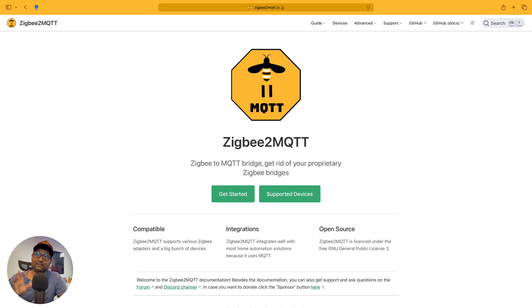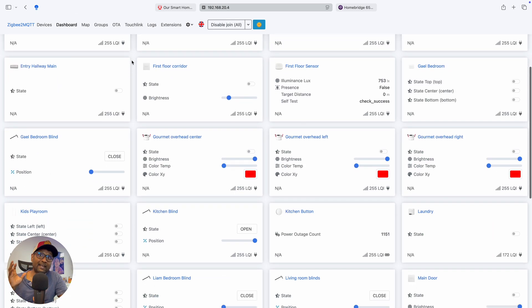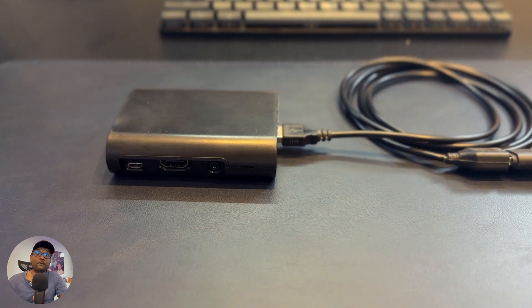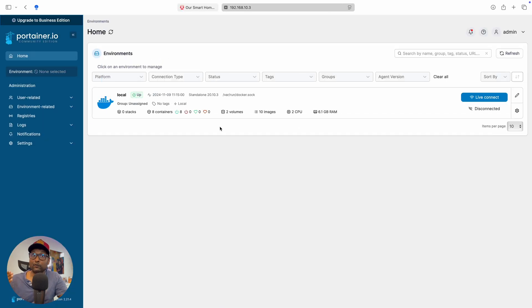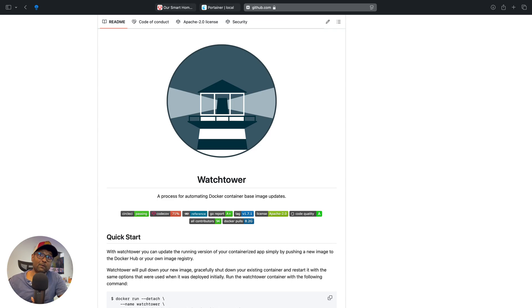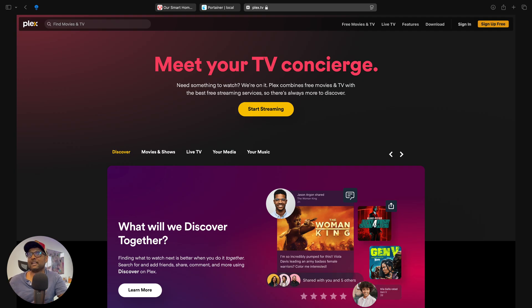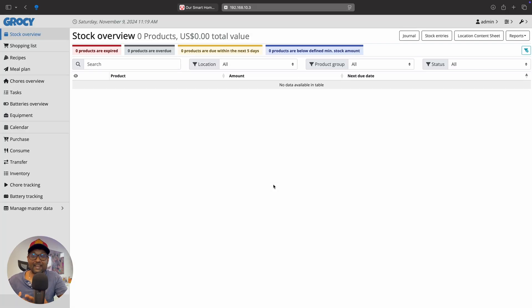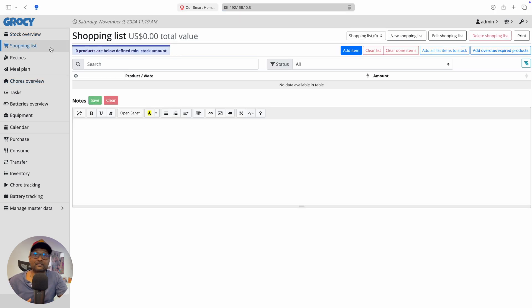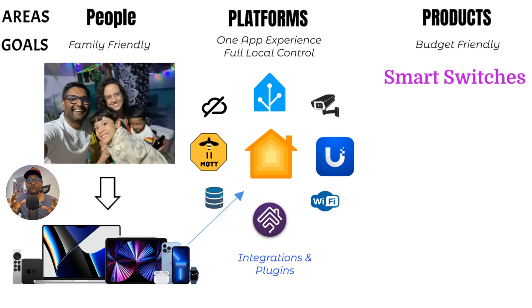Next up is Zigbee2MQTT. This service allows me to connect my Zigbee devices to my network without needing a proprietary hub, and it runs on a dedicated Raspberry Pi 3. It's flexible and opens up a world of possibilities for my smart home. I also run a few other Docker services on my Synology NAS: Portainer for managing all my containers, Watchtower to keep them updated automatically, Radarr for organizing my movie collection, and Plex to stream my media on the big screen. I'm also testing out Grocy to create a smart grocery system that uses NFC tags to track inventory and generate shopping lists automatically. Each of these services complements the others, creating a cohesive smart home ecosystem — all possible based on my smart home blueprint.